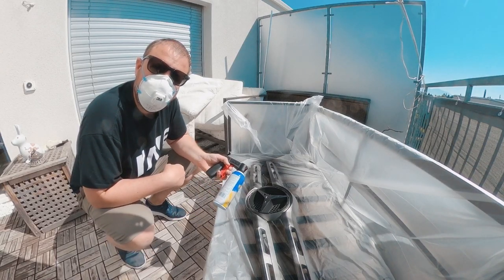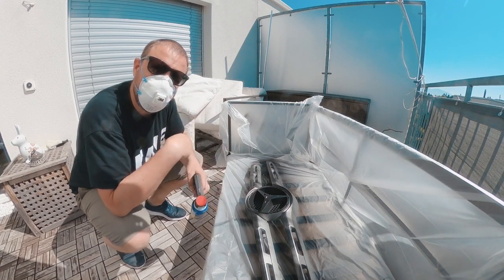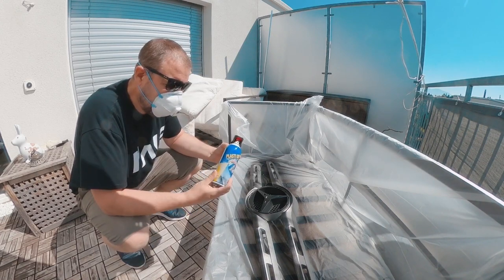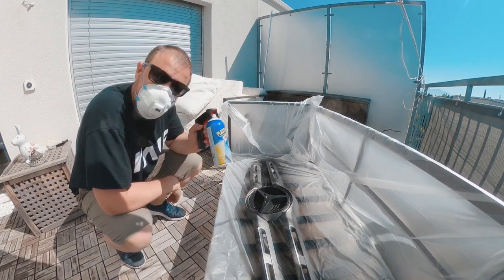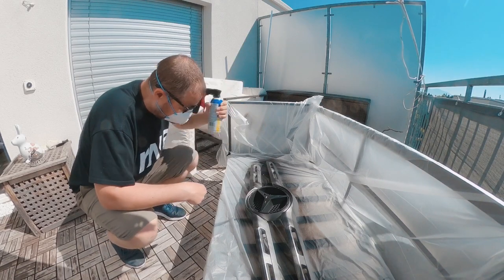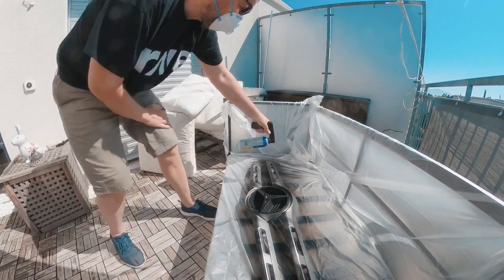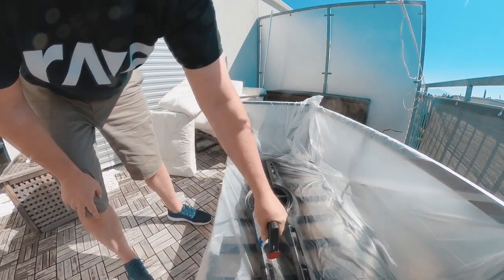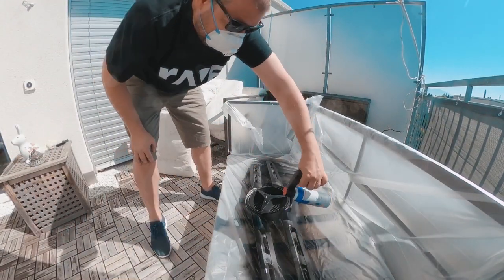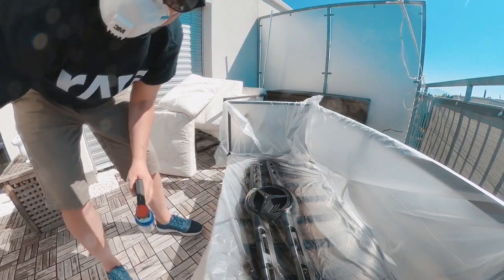We're ready for the second coat of painting. One thing I forgot for the first coat is a mask — I noticed there's quite a strong smell and I don't want to inhale any of the PlastiDip fumes. I really recommend putting one of these masks on. Let's go with the second coat — shake the can, test it out. Second coat is done. I'm going to leave it to dry for 10 minutes.